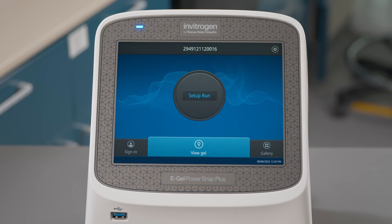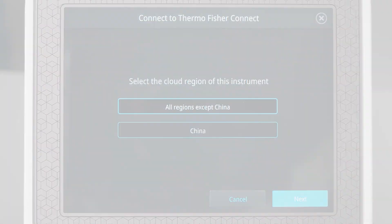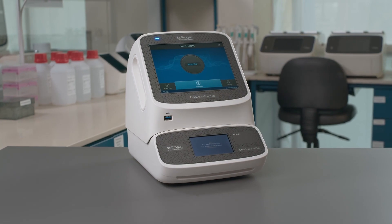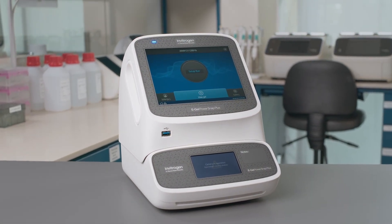Lastly, set the date and time on the camera module and select the correct cloud region. The eGel PowerSnap Plus electrophoresis system — a quick and convenient solution for high-throughput gel electrophoresis.